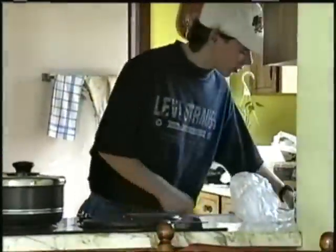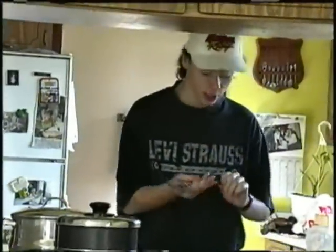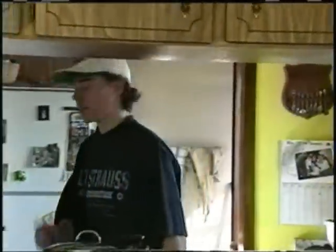Another thing — I prefer a certain type of fork, which is either all chrome like this one, or one with little roses on it like these ones. But today I think I'll use the pure chrome one. We'll put the rest of them back.